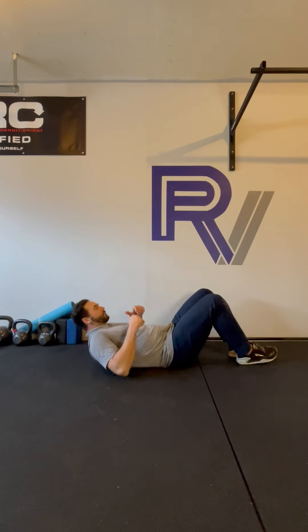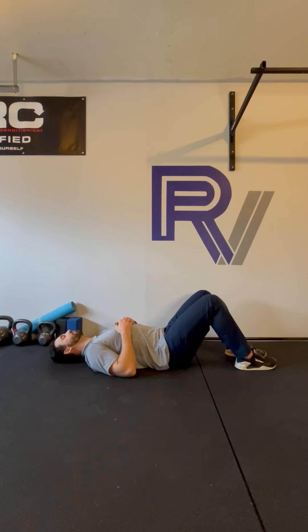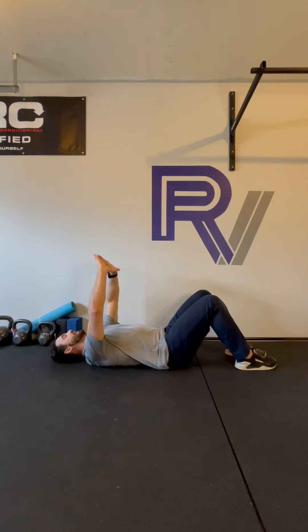For this exercise we're going to start on our back, knees bent, feet flat. We're going to place our hands right above our chest with soft elbows. From here we're going to take a full breath in and try to increase the pressure between our body and the floor.